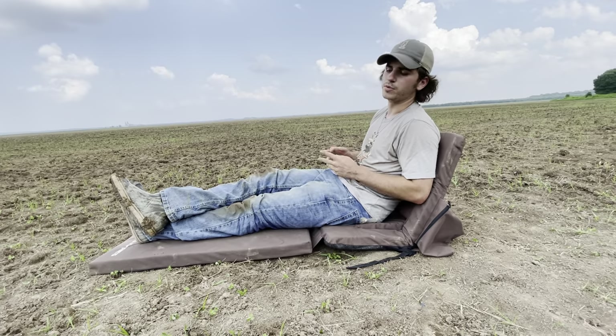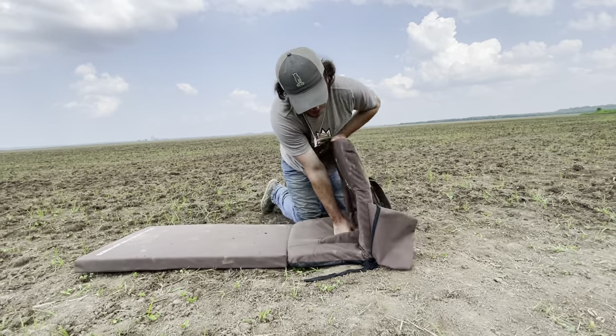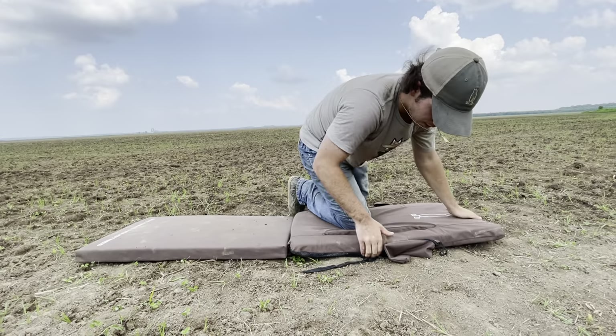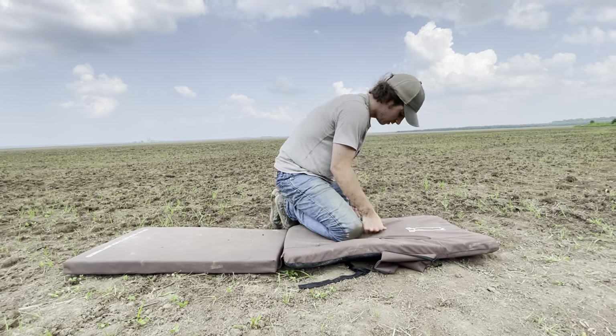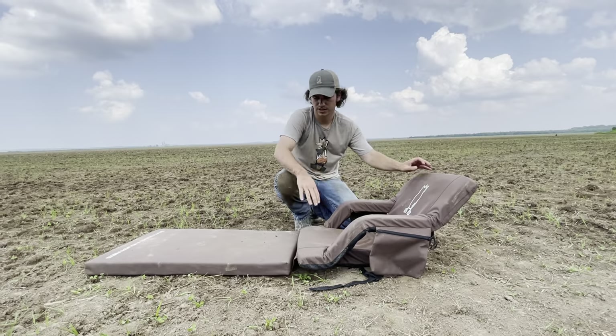You don't have to be leaned back the whole time — you can adjust it to anything. Another cool part for comfort is these armrests that can be popped up. Pop them up and now you're really comfortable whenever you bring it up. You've got these things here for your arms.